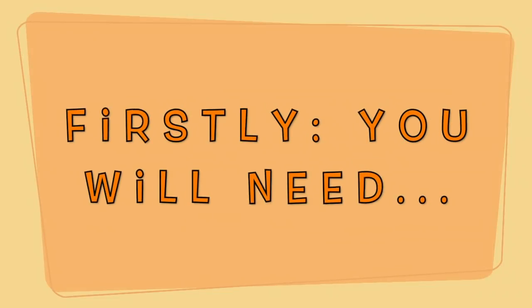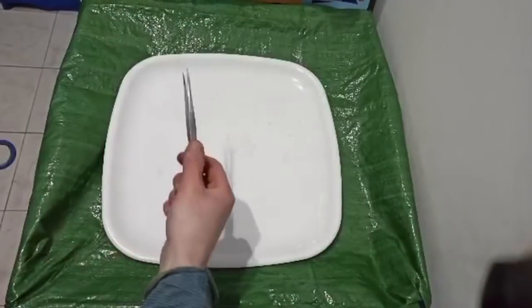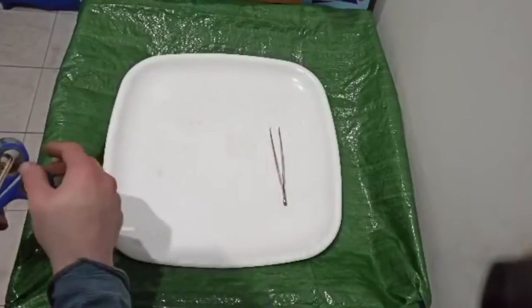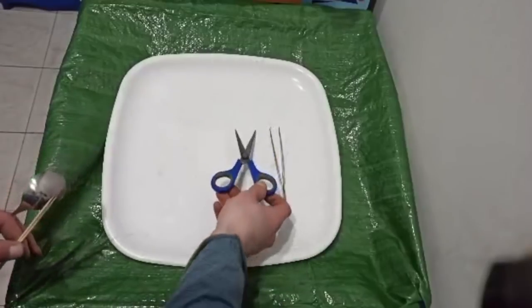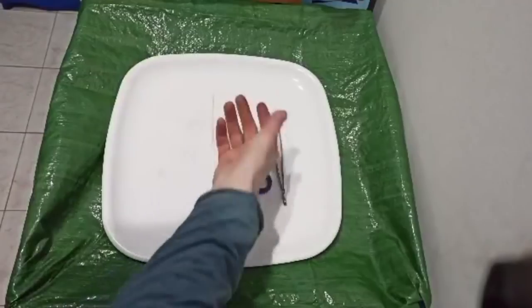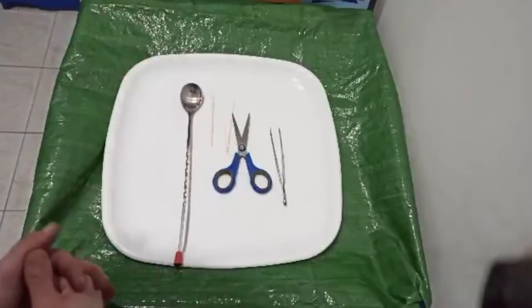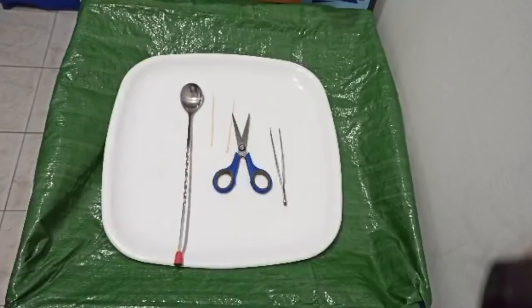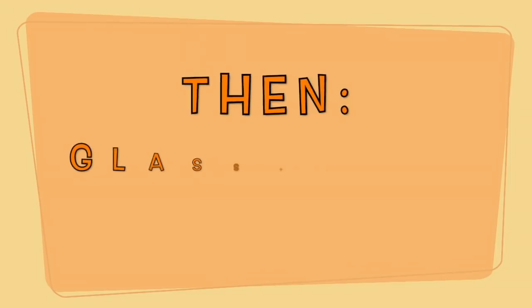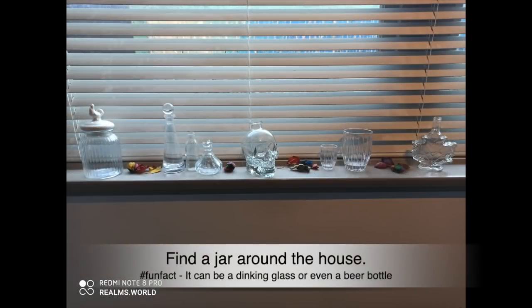First, you will need a bench space somewhere to work, tweezers, some scissors, some skewers, and some sort of spoon — or just use your hands really. Fingers are the best. Then some glassware: you can find a jar around the house.